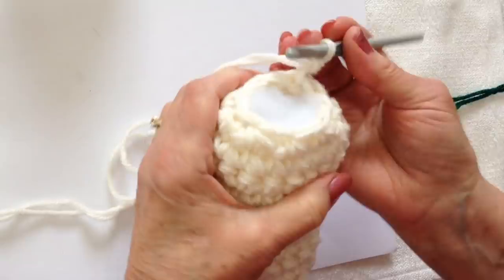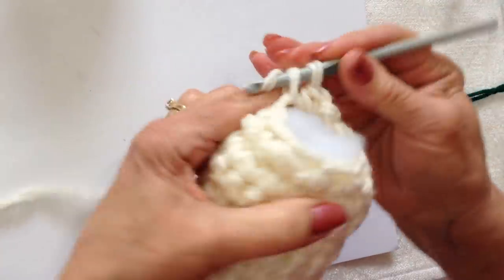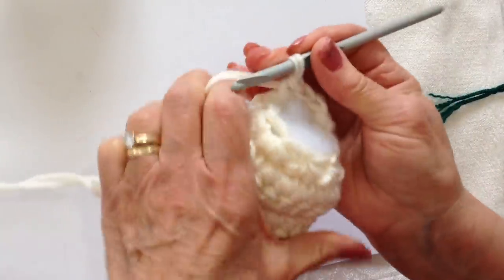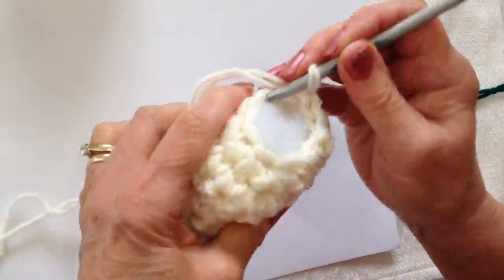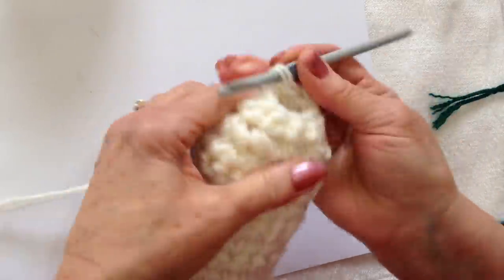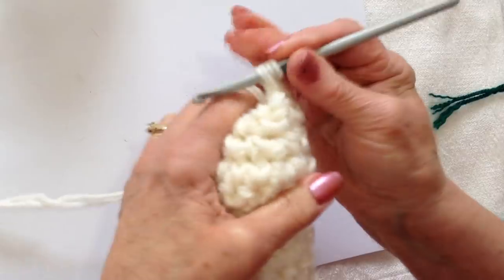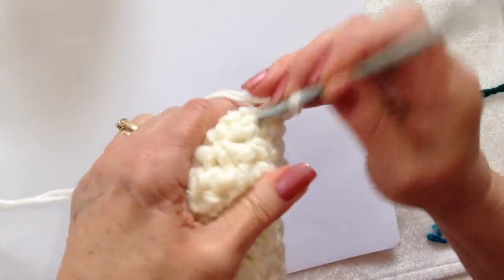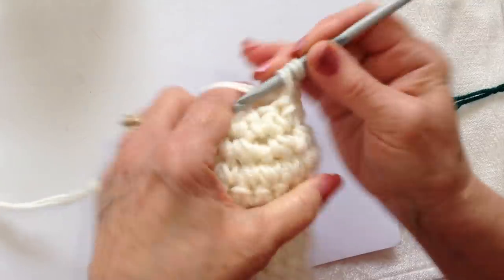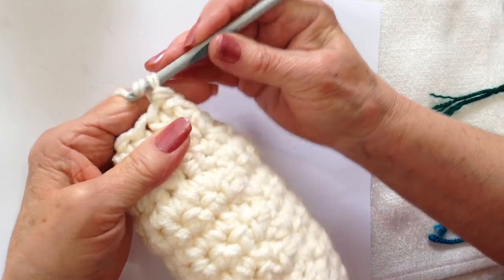I'm going to chain 1 and work in the other direction. Single crochet in each stitch all the way around. Slip stitch to join. I'm going to do one more row: chain 1 and turn, single crochet in each stitch around. I did that extra row and that's the neck.